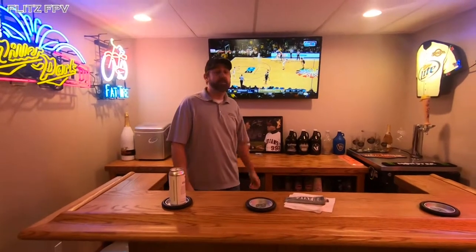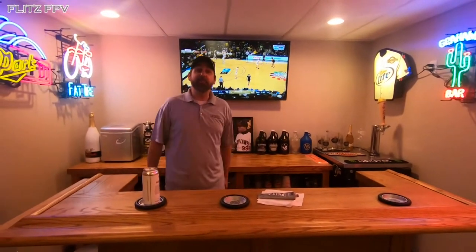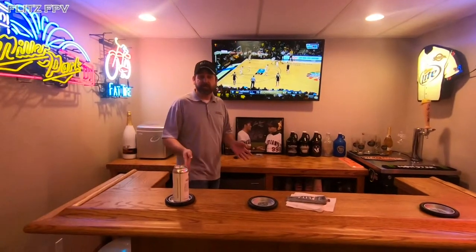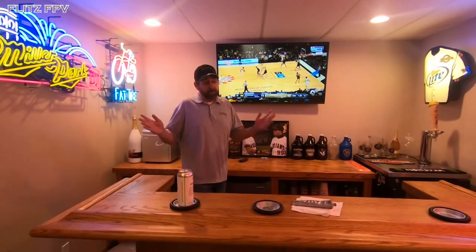Hey, what's up friends, it's Graham here from Team Flitz. You are now officially a member of the man cave — watching a little TV down here, reruns of sports. If you're locked up and cooped up like I have been, I've been doing a lot of cleaning and different things around the house. This is sort of the hub of our house; a lot of friends come over and we tend to do a lot of entertaining down here watching sports.